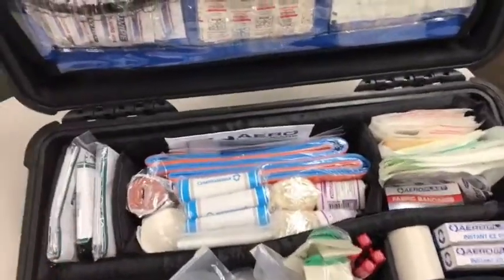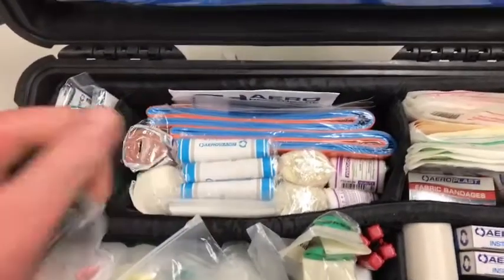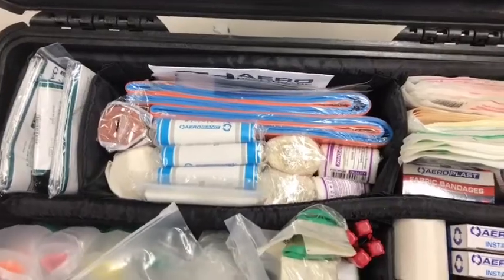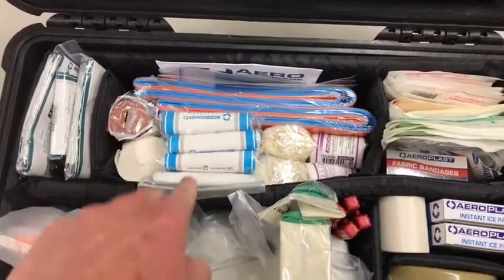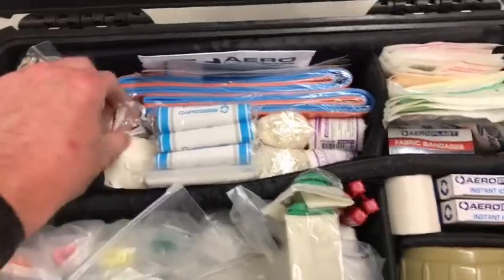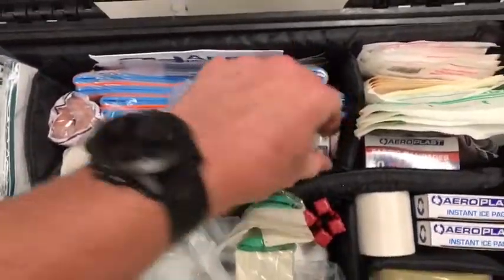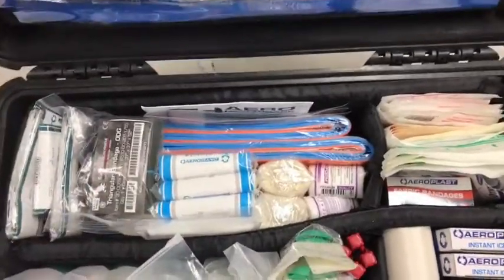I've got a splinting compartment with a couple of Sam splints, so I can do improvised cervical splints or neck braces. There are multiple triangular bandages, a set of pressure bandages for snake bite, some heavy crepe and medium crepe bandages for bandaging, and really small ones for the kids.